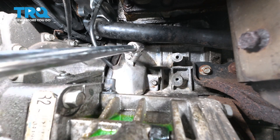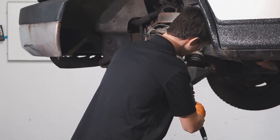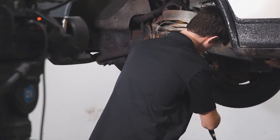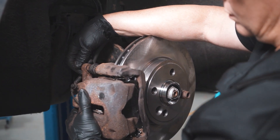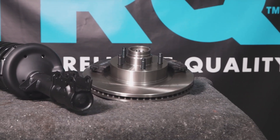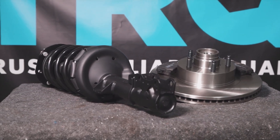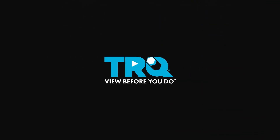Our part is installed. At this point, if you do have a check engine light on because of the sensor, go ahead and use the proper scan tool to clear that code, then go for a road test. When only the best will do, demand TRQ — the only company that lets you view before you do. TRQ is committed to offering the highest quality aftermarket auto parts engineered with peace of mind. Thanks for using and viewing with TRQ — we'll see you next time.